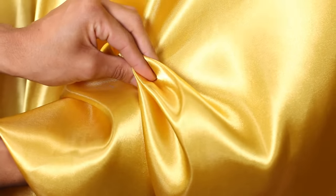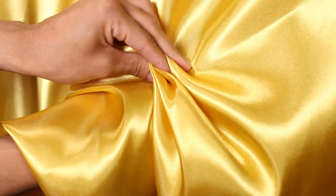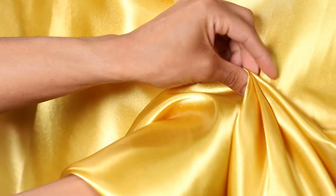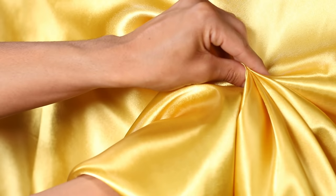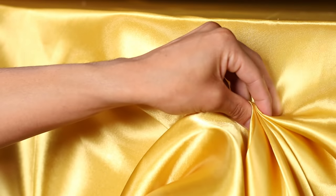Step 3. You should now be holding a pleat in between your thumb and index finger. Repeat step 2 and put the same amount of fabric over your index finger with your non-dominant hand until you have another pleat. You'll want to keep making pleats all the way up until you're about 2 inches away from the top of the table.